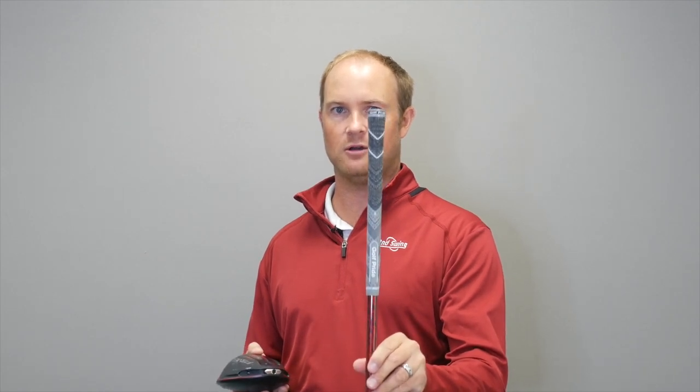One important thing to note with the Ping adjustments is that when you move the hosel settings, the golf grip will also change. So if I rotate from the standard setting where this Golf Pride logo is right now, notice how that Golf Pride logo is now on the side. This is important because some players want that logo directly up and down, or if you have an align grip, that align is no longer going to be on the back.